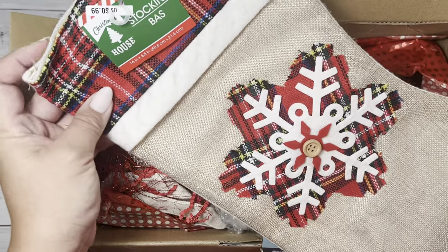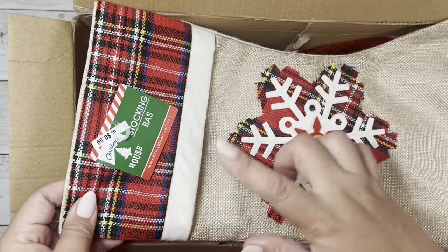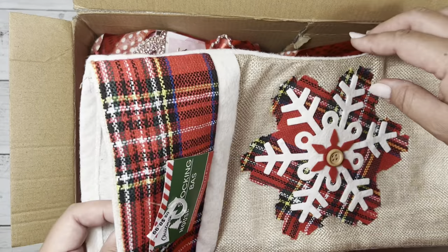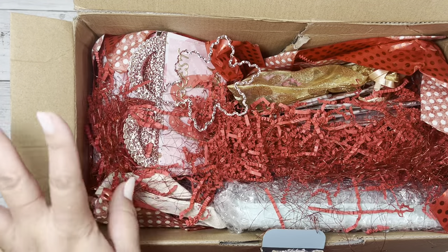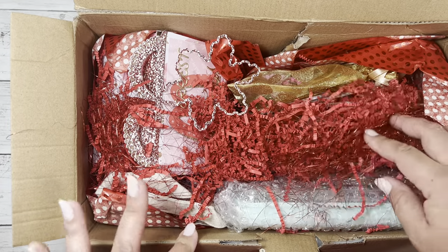She sent me a cute little stocking — that's really cute. I love that. It actually goes with the theme of the colors that we did during Christmas. Thank you so much for that, Karen. I will put that up for Christmas next year.